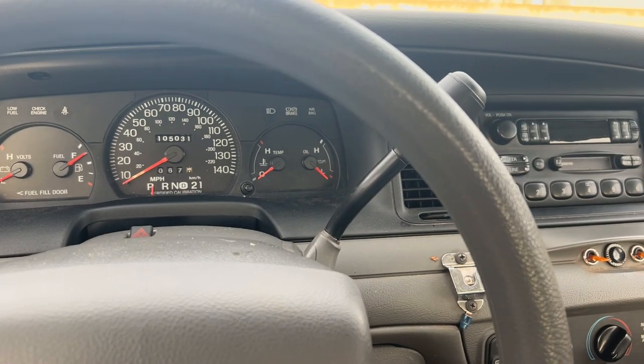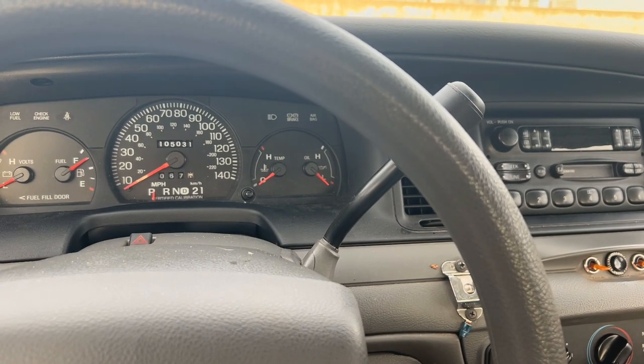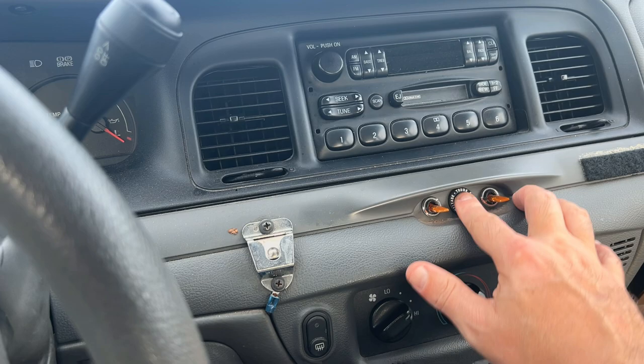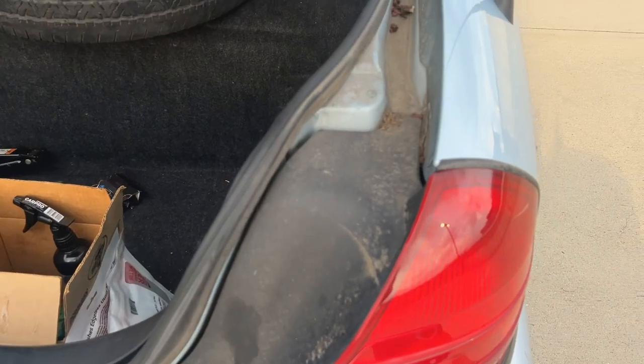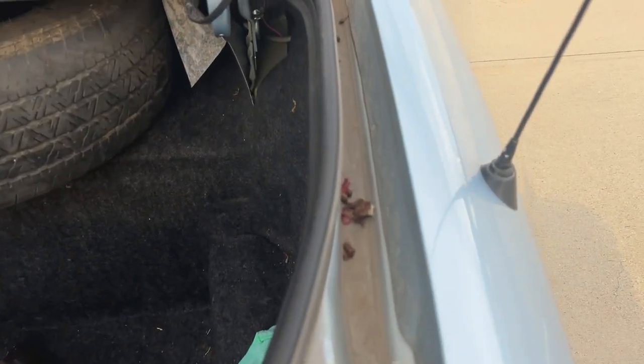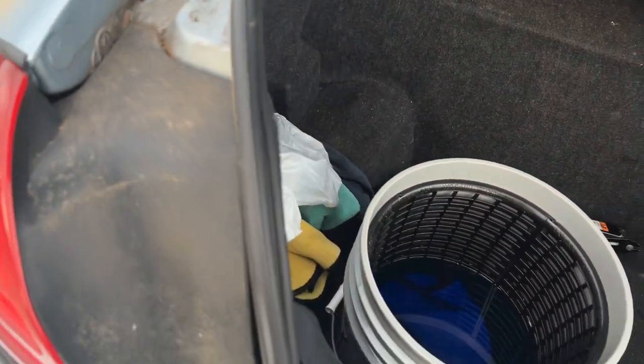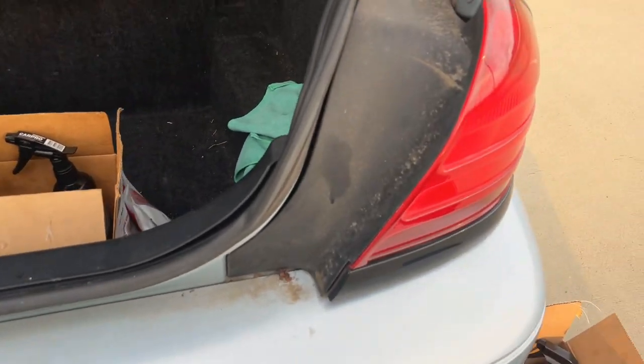Welcome back to Jay's car channel — this is video number six on the Crown Victoria. Let's pop the trunk and see what we got. As you can see, these trunk jams are beat down by life, really bad, really awful — probably never been cleaned. This car is a 2005 so it's close to 20 years worth of build-up in here.